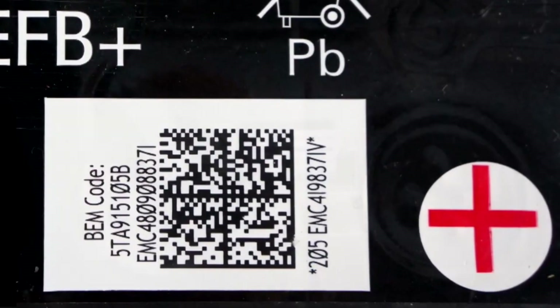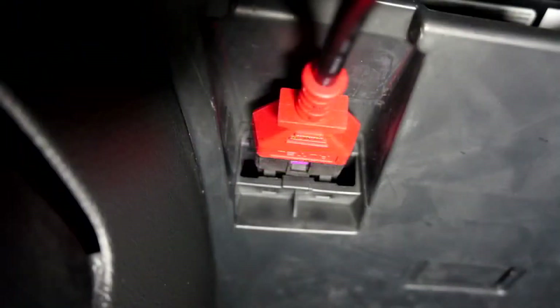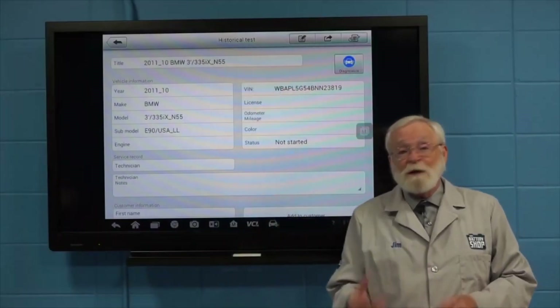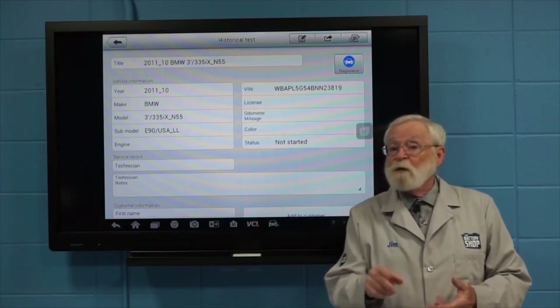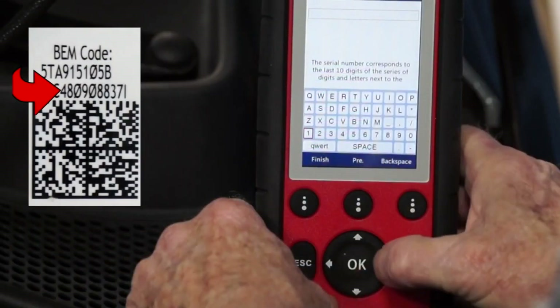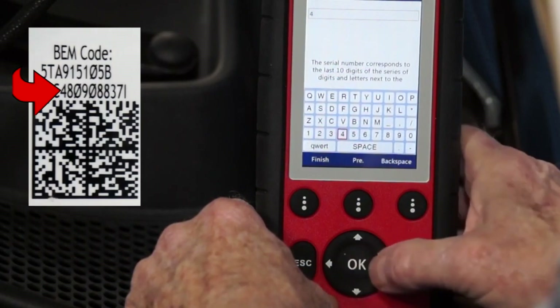Many late-model vehicles have to have the replacement battery registered or coded with the vehicle's battery management system. Refer to the service and repair manual for your vehicle to see if this needs to be done. If so, check out our videos on how to do this — the links to them are in the video's description below.